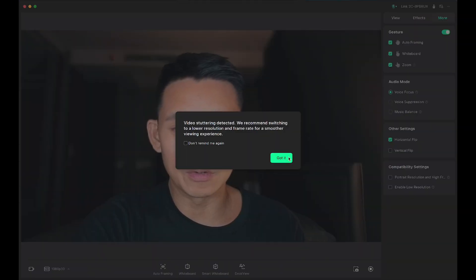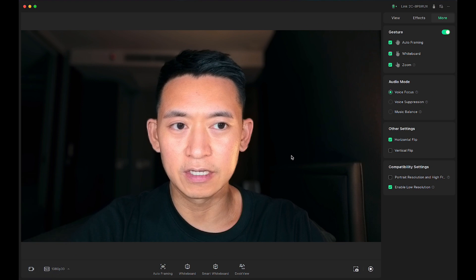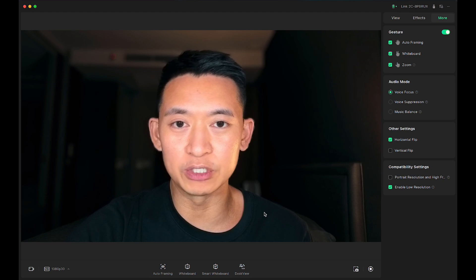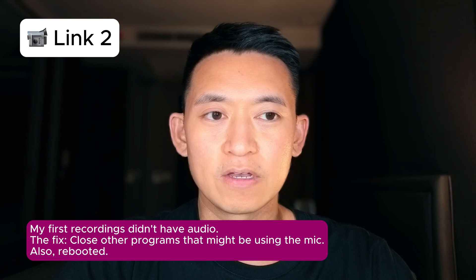I enabled low resolution and it's a bit faster, though I still see some lag — hopefully it won't lag during a real recording. I confirmed the audio is working. I found the problem: another screen recording app was open using my mic. If you run into this problem, it might be another app using your mic — check that, and a good restart can fix the problem.